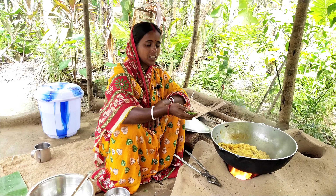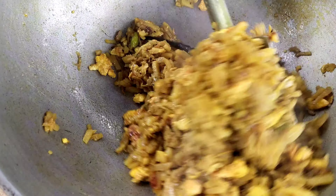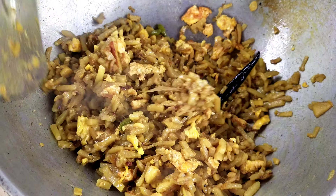You can easily add some salt. It's very healthy. I'll add a little salt. Let's put it in a little bit.